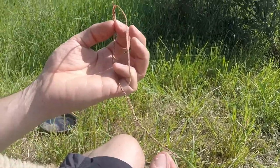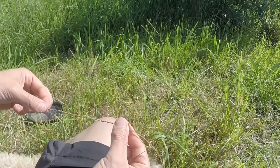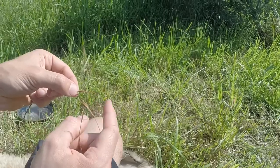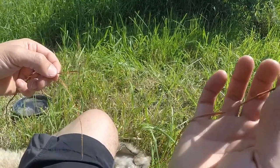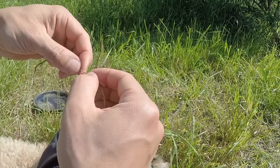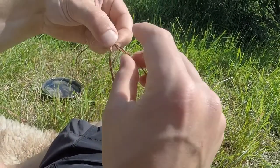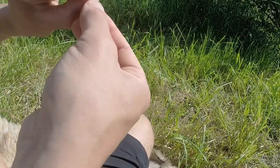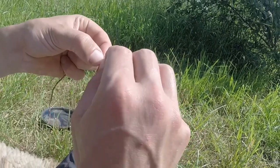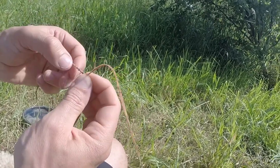I've got to the point now where I'm getting to the ends of my strands. What you do is when you get about an inch or two centimetres away from the end of one of your strands, simply get another strand and double it up — put the end right into where the two strands are meeting and just do the twisting process with both. One, two, flip it over. One, two, flip it over. And you can hardly tell that the second piece is there.